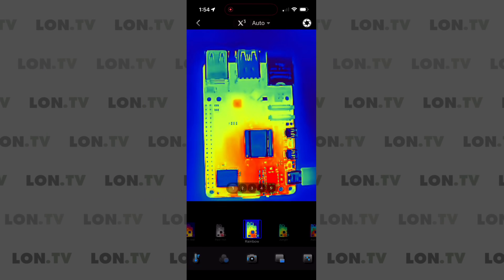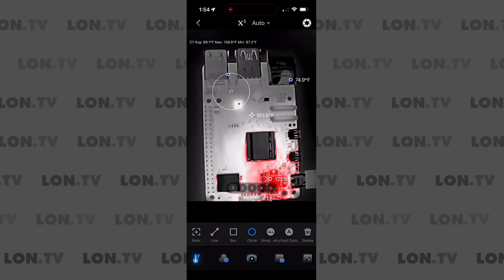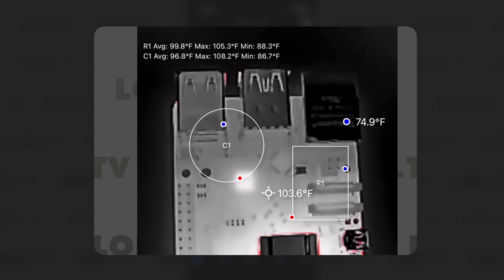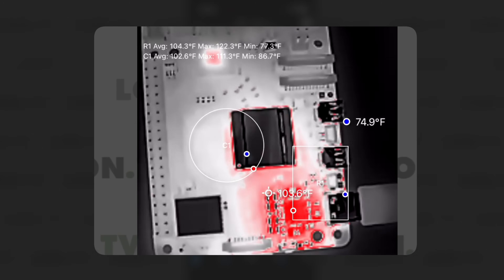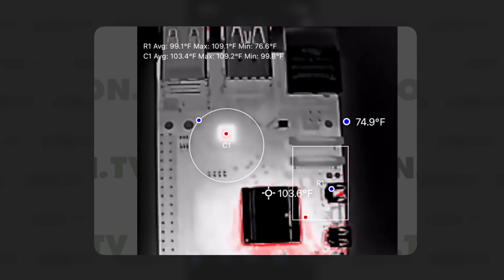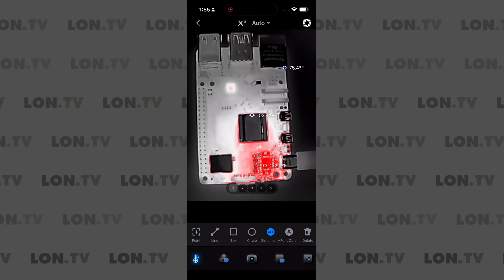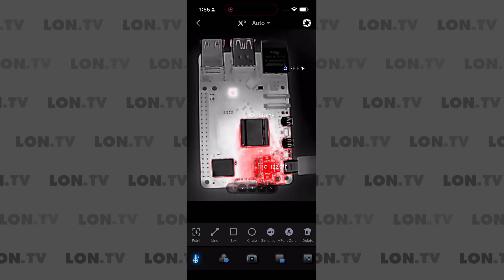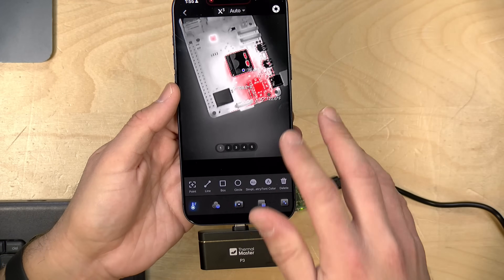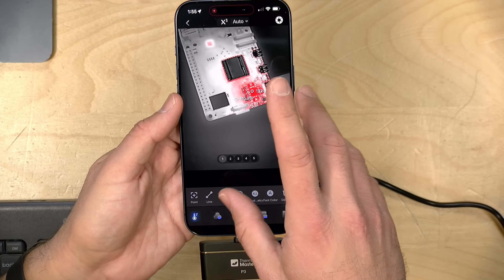One other useful feature is that you can draw circles or different shapes and look within that shape for a temperature range. For example, I can put a circle here and a box there, and it will give us the temperature range within that selection. So if you have your phone locked down and want to look at two different temperature ranges on something you're examining, you have the ability to do that. Lots of nice little features for analysis. This is a lower-end kind of device even though it is a bit pricey, but it does give you some features you might see on something that costs a lot more in a dedicated thermal camera.